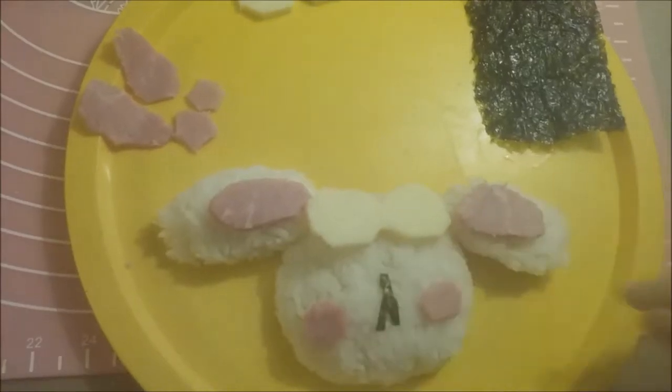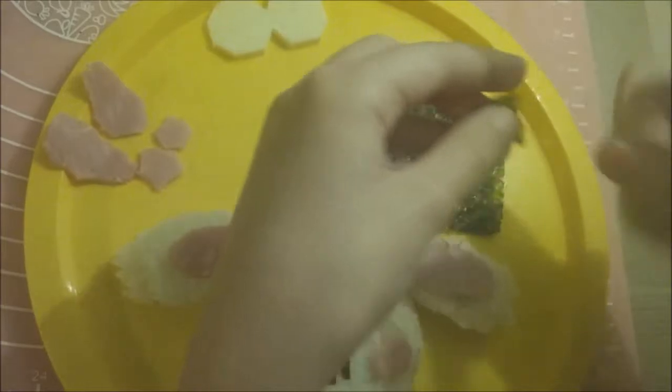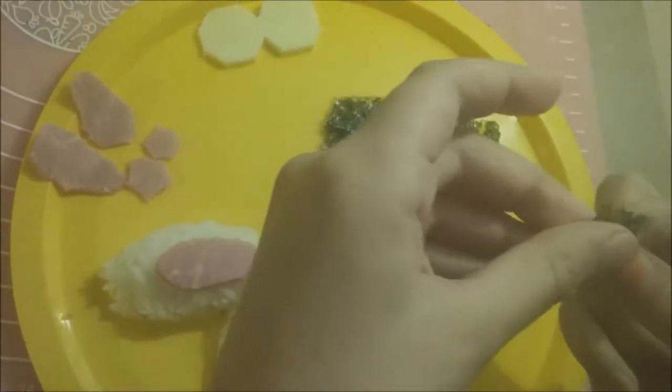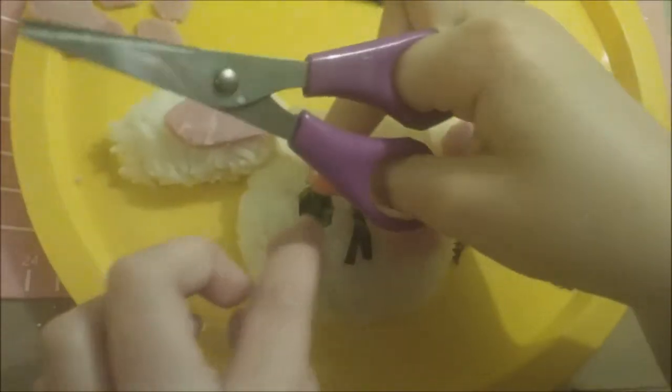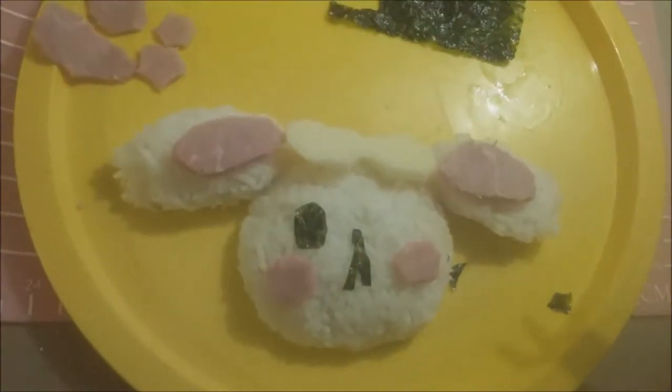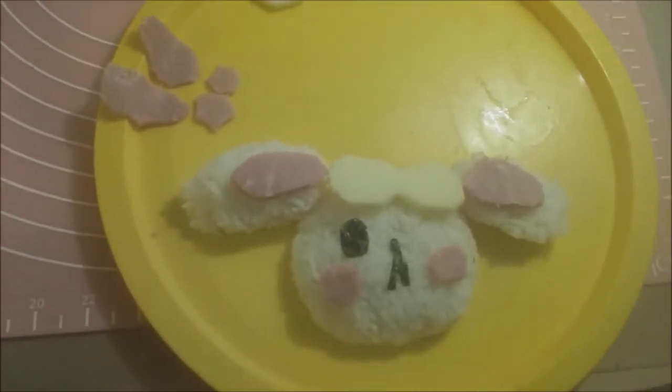The face is basically made out of seaweed, right here. So these are going to be the eyes. Now I'm going to be making the other one and adding the other eye.